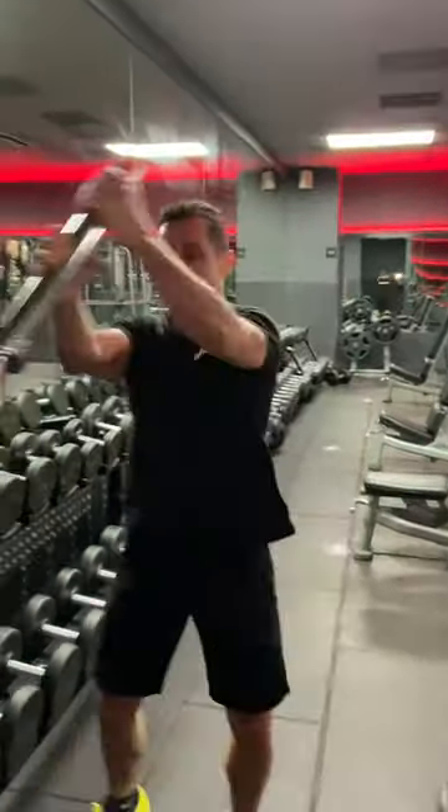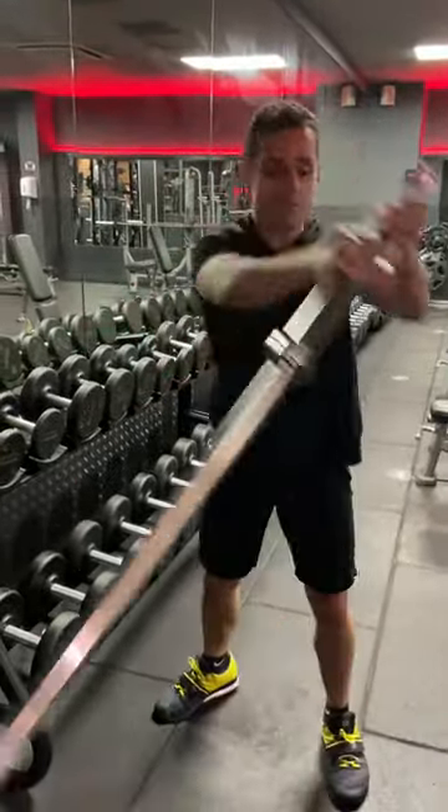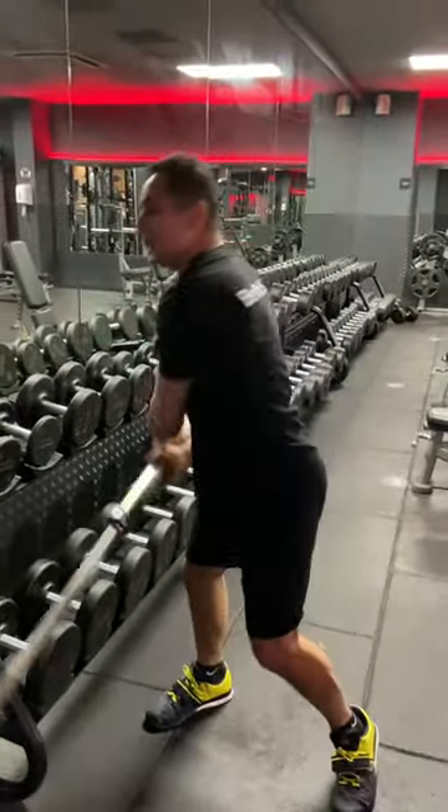So, I'm going to do it once again, and you watch me how you should be performing this movement. Here you go. One, two, three, four, five, six.